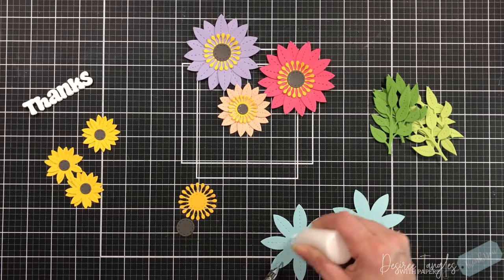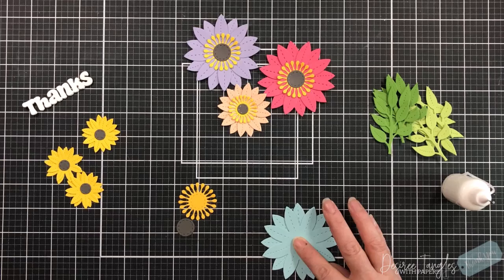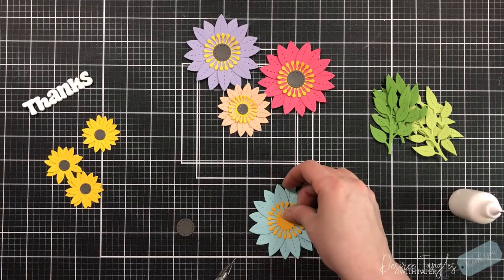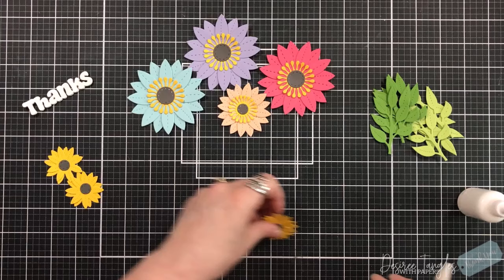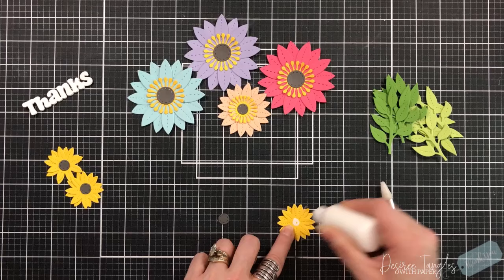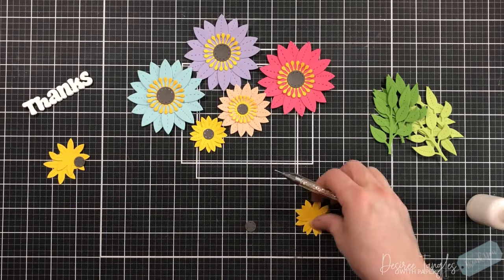With this die set there is a great sentiment — it simply says thanks. There's also a butterfly that's available, though I chose not to add the butterfly today. The font is wonderful; I love it. It kind of gives a groovy, retro feel, which I think is great.